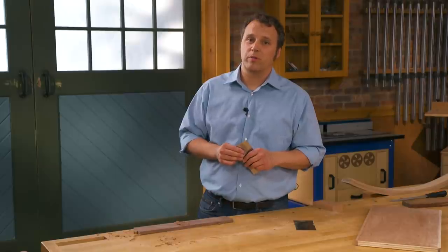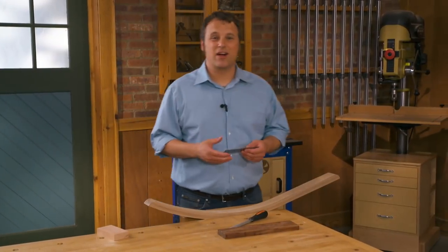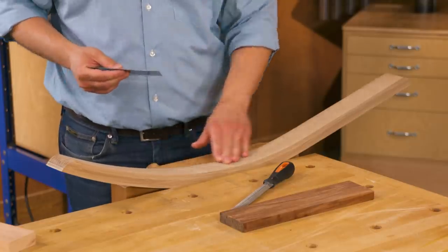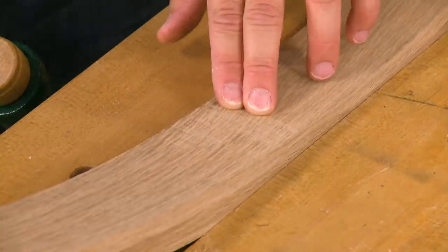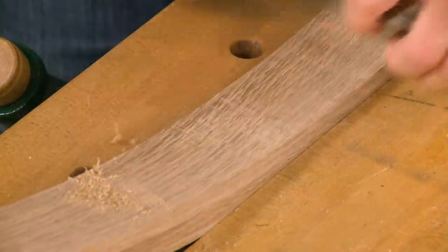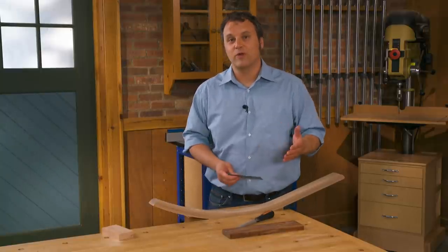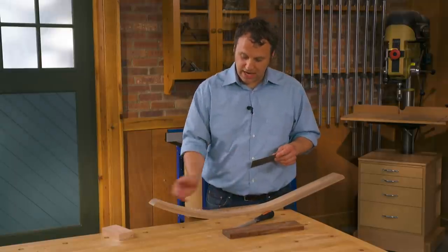The ability to target the cutting action of a card scraper, plus its ability to make fine controlled cuts, means it's an ideal tool for working with curved surfaces. What we have here is the laminated rocker for a rocking chair project. In this area there are blade marks from the bandsaw when cutting those laminations. With a card scraper, I can attack those blade marks and remove them while still following along the curve of the rocker, so I'm confident I'm not creating any flat spots or facets that would affect the look or performance of the rocking chair.